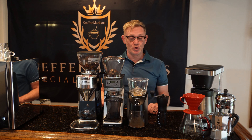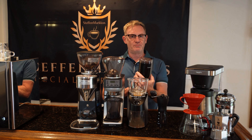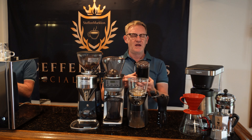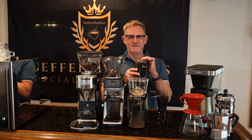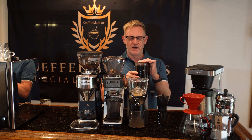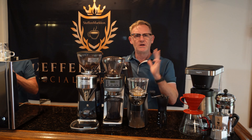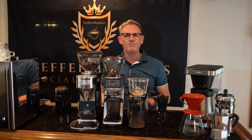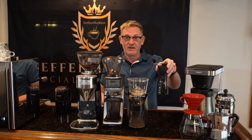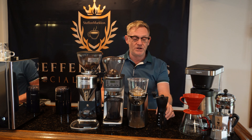Tip number two is your grinder. Many of you probably have one of these whip grinders around the house — these are not very good for grinding coffee, mainly because they can't get it evenly ground. They're really good for nuts and spices, but for coffee don't use them. Buy a burr grinder instead.